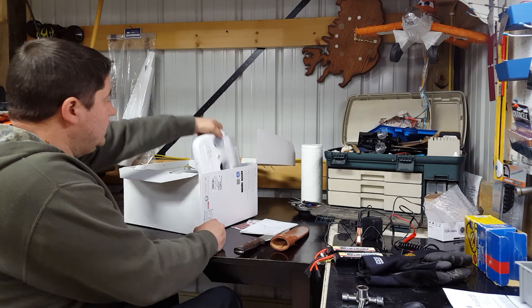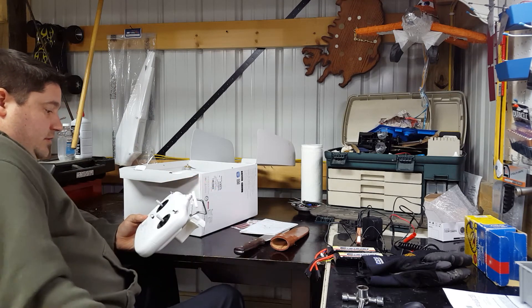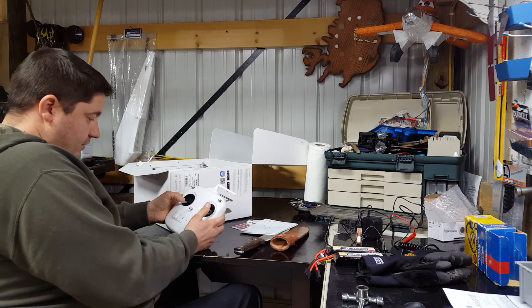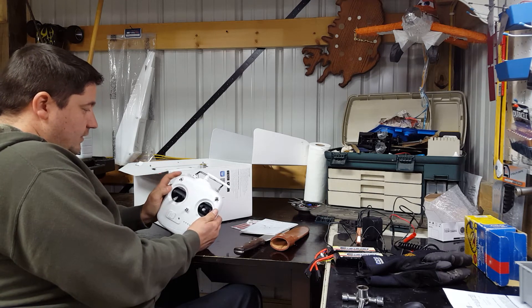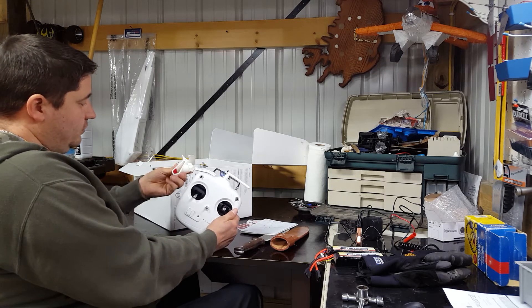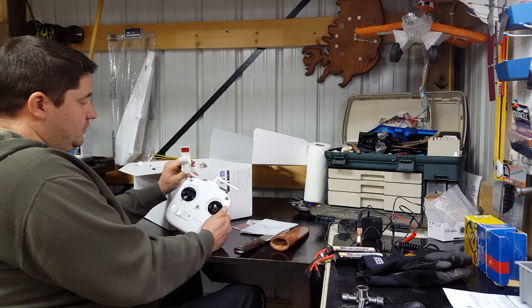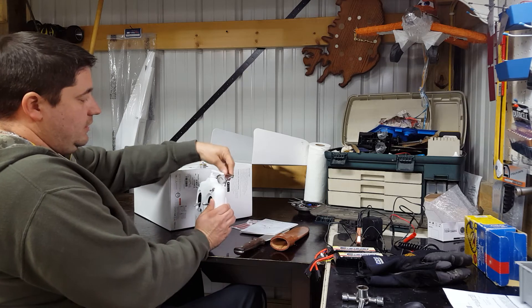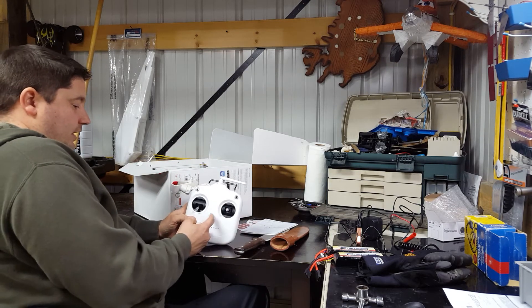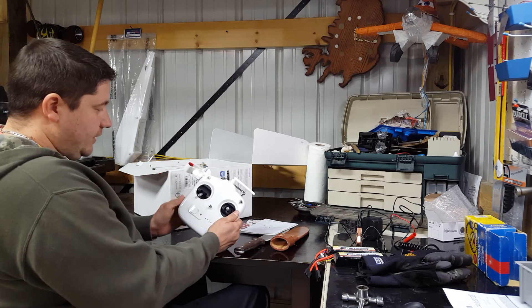Let's pull the controller out here. It's DJI's proprietary controller. This controls your camera up and down; this little thing here is to hold your cell phone and you can adjust it a bunch of different ways. Your antenna is here, and you can set it down or adjust it — there's a lanyard spot too.